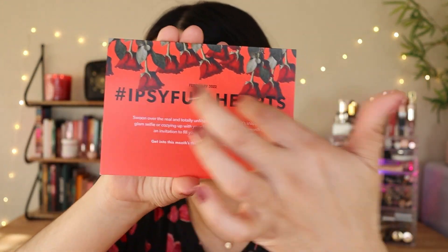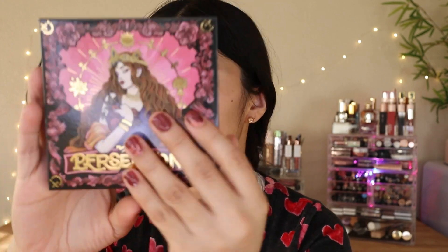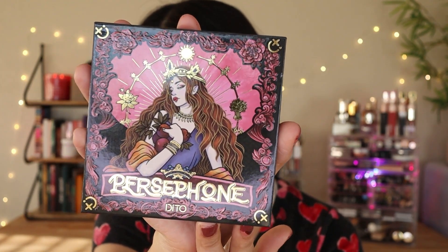The theme for this month is Ipsy Full Hearts — I really love the card, it's simple but cute. So this is the Ditto Persephone Eyeshadow Palette, and I told you guys I really wanted this when I talked about it in my spoilers video. I'm so happy I got this. I'm actually getting another one in my paid version, which I don't mind. The packaging is so cute and beautiful — it almost looks like an anime style.